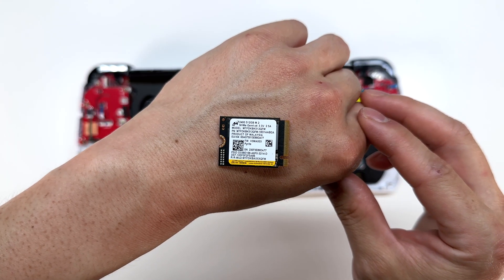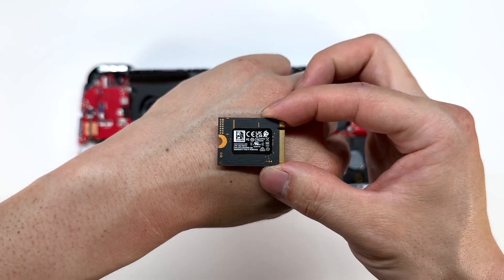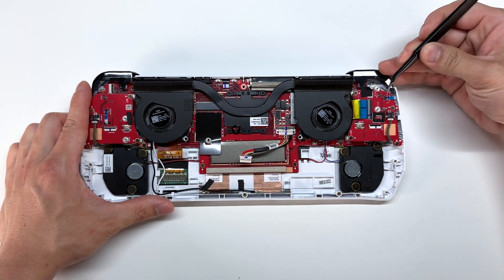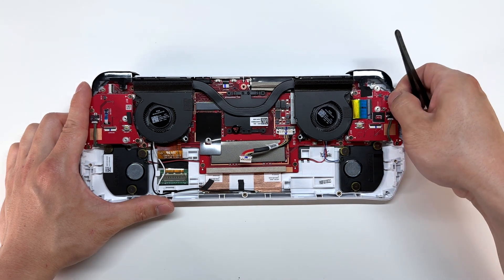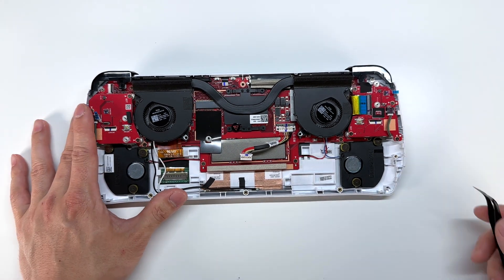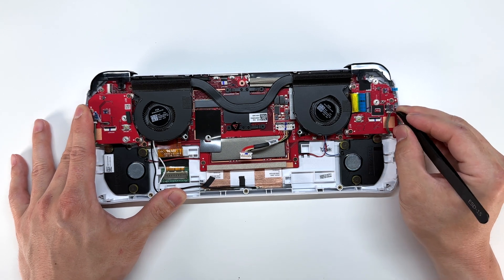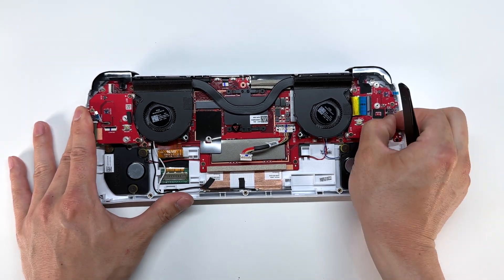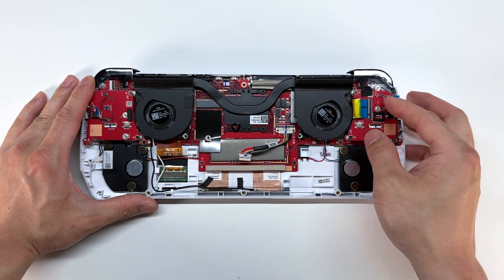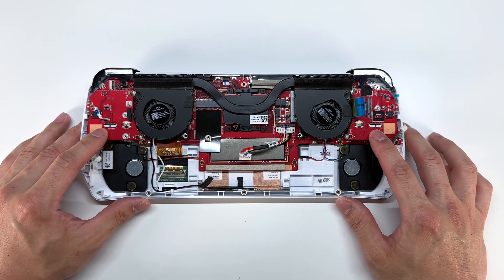Here is a close-up of that M.2 drive. Now I'm going to go ahead and loosen up all the connections on the left and right boards, starting off with these small connectors on the side — these go to the light-up joysticks. You do want to be very gentle and careful with these brown and green wires; make sure you're gripping onto the connector and not the wires when you remove them. And lastly this connector will connect to the main board.